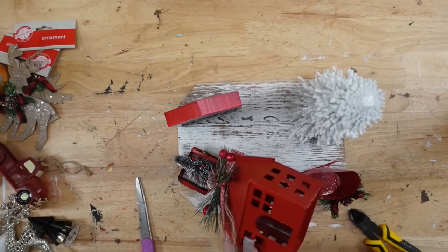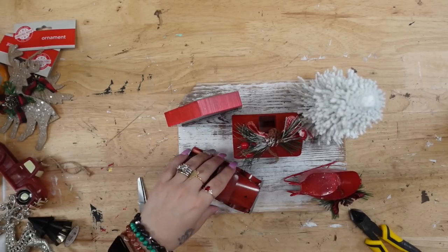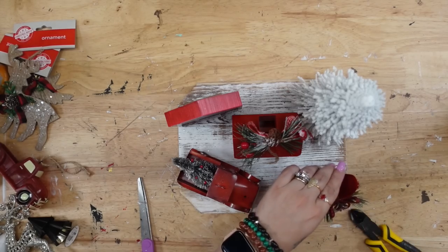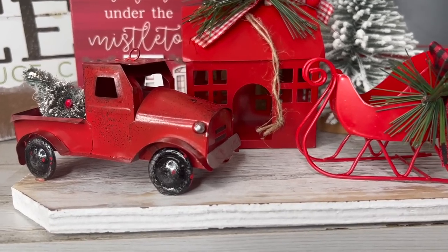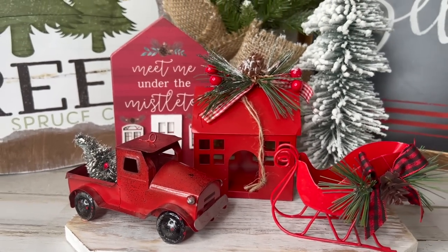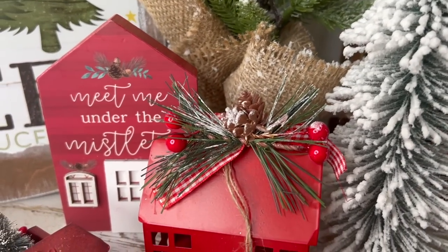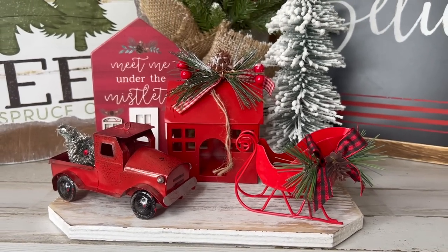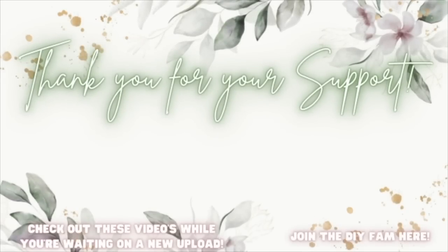That was it for this video! Let me know down in the comment section which DIY was your favorite. Don't forget to share this out if you enjoyed it — it really helps my channel. And if nobody has told you today: you are absolutely stunning, you are worthy, you are gorgeous, and you can literally do anything you set your mind to. Coming from a heroin addict who is nine years sober — if I can do it, you can do it too. I love you so much, I'll catch you in the next one! Check out the videos popping up to your left or join the DIY fam to your right.